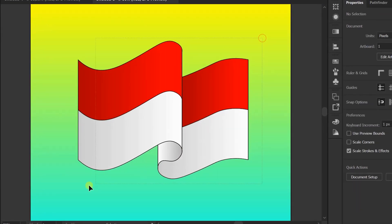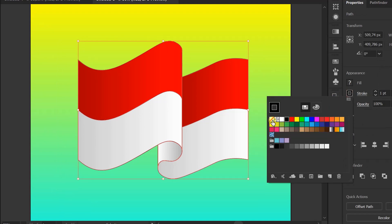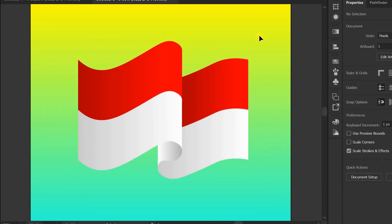Now hide the stroke line — the blue line. Grouping.